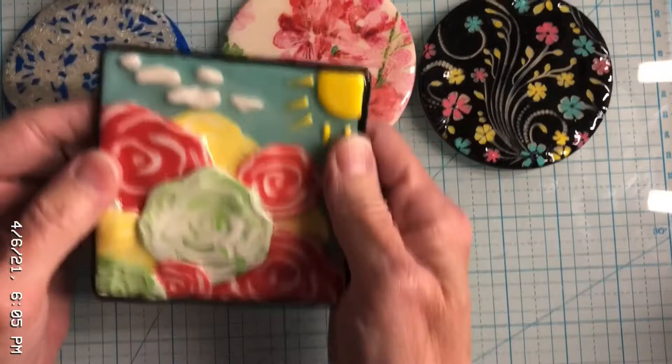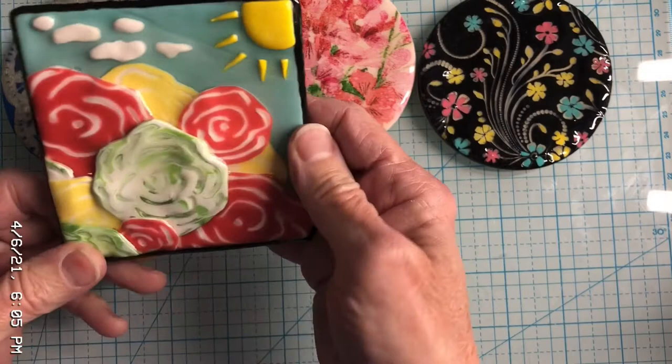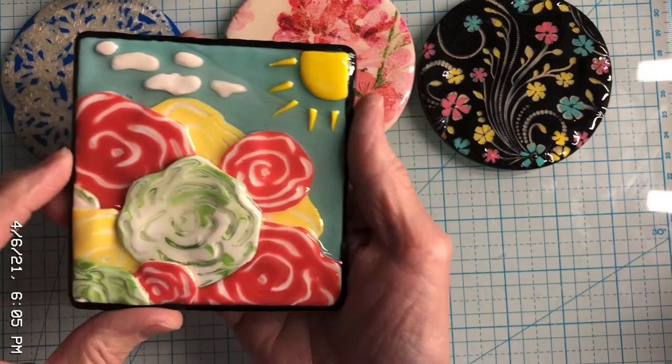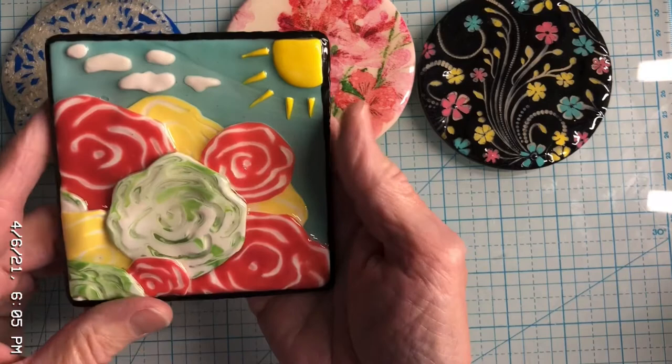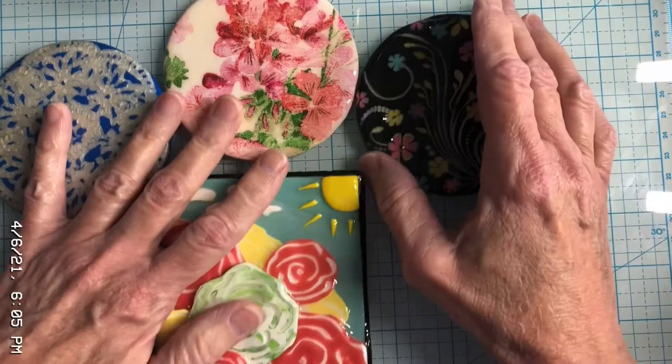This one is different. With this particular piece, I wanted to make it look like you were lying on the ground looking up at flowers, the sun, and the clouds — that's what it's supposed to be. The flowers are made from two layers of clay that I carved. I can show that technique if you mention it in the comments — I think it's covered in my prior videos as well.